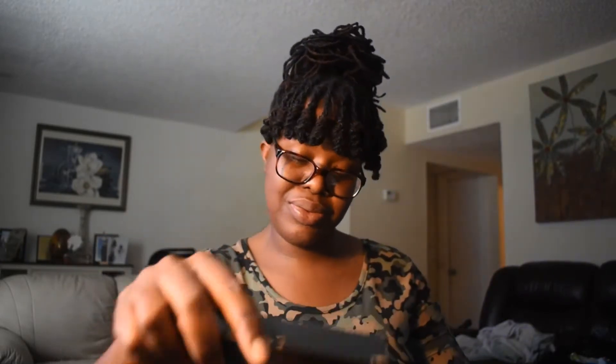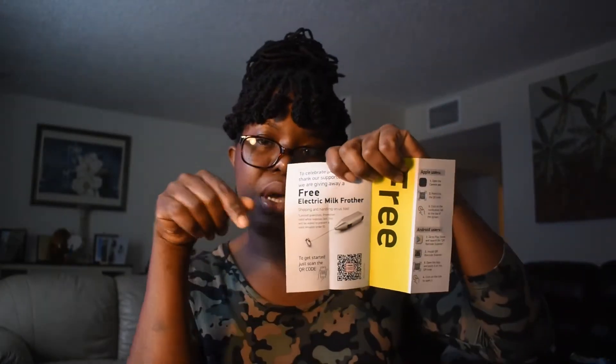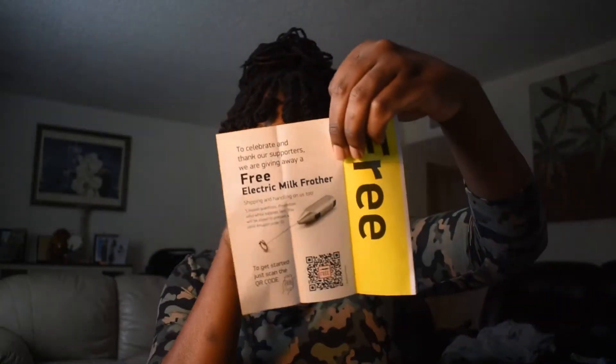Thank you guys for this package. Mueller — if I'm saying it right — I appreciate it, and I got a congratulation card about making the world better. And I also got another free item — a free electric milk foamer, so I guess to put foam on top of your coffee. I'm definitely going to use this.